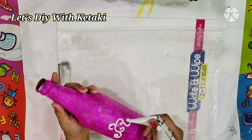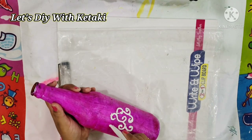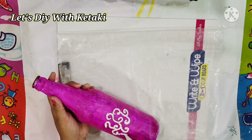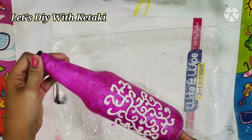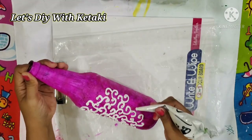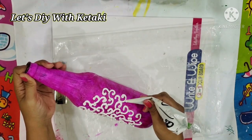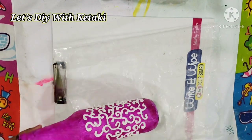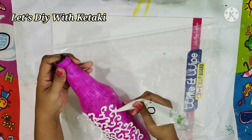As you create your wall putty paste, you have to make a mehndi cone-type structure from any thick plastic, then fill this wall putty paste into the cone. With the smooth free-flowing paste, there's no stopping you — you can create any kind of design whichever comes to your mind.